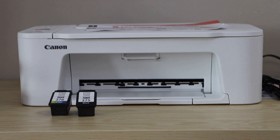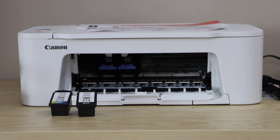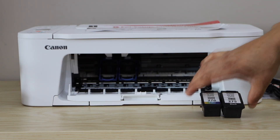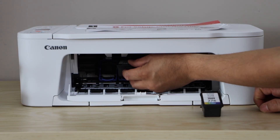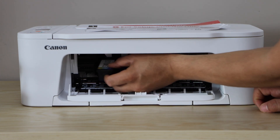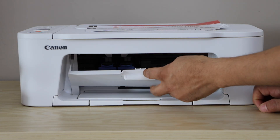Open the front chamber by pulling it down. You will see the orange lock — press it down on both sides. Install the ink cartridges by placing each one in its slot, sliding it in, and pushing it up. Install both cartridges and then close the door.